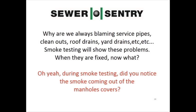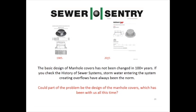Smoke testing will show these problems. When they're fixed, now what? During smoke testing, did you notice the smoke coming out of the manhole covers? The basic design of manhole covers has not been changed in over 100 years. If you check the history of sewer systems, storm water entering the system creating overflows has always been the norm.